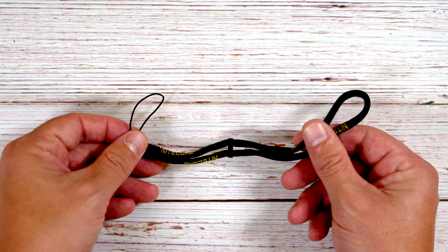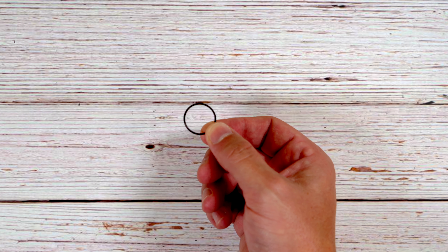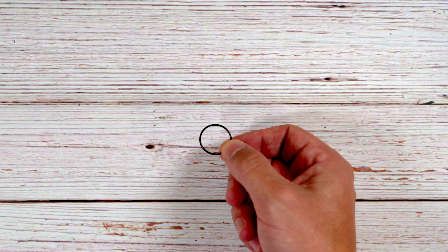A lanyard is also included for those who want it. Also included is a spare o-ring just in case you tear one of the o-rings that come pre-installed on the light. This is an extra — you don't need to install it unless you run into a problem.